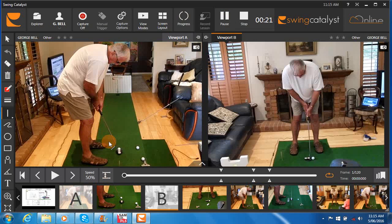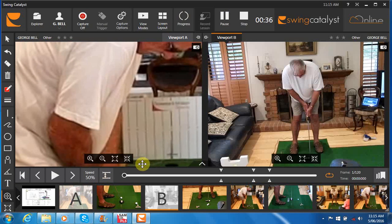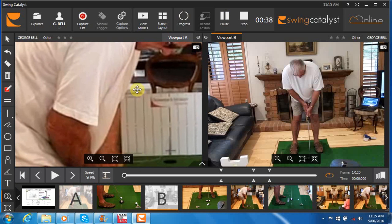As far as alignments go, it appears as though you've got your feet a little bit open, knees fairly square, hips fairly square, but then it certainly looks like your arms are a little bit closed at address, which is also going to give you a tendency of having the shoulders also a little bit closed.